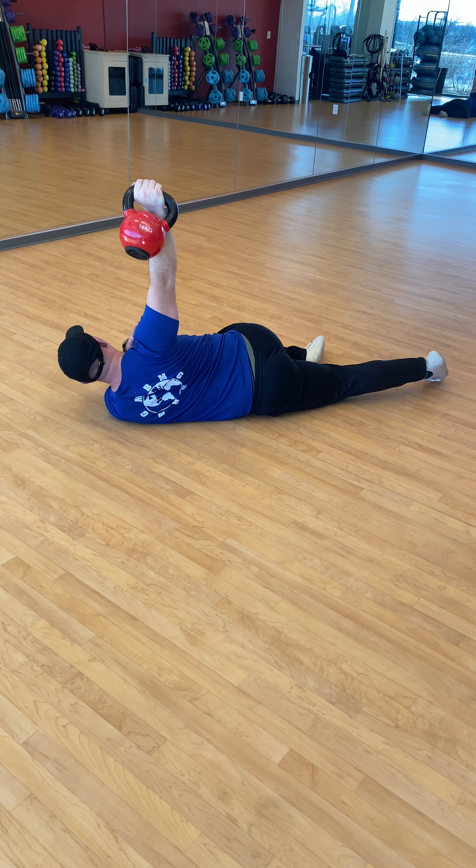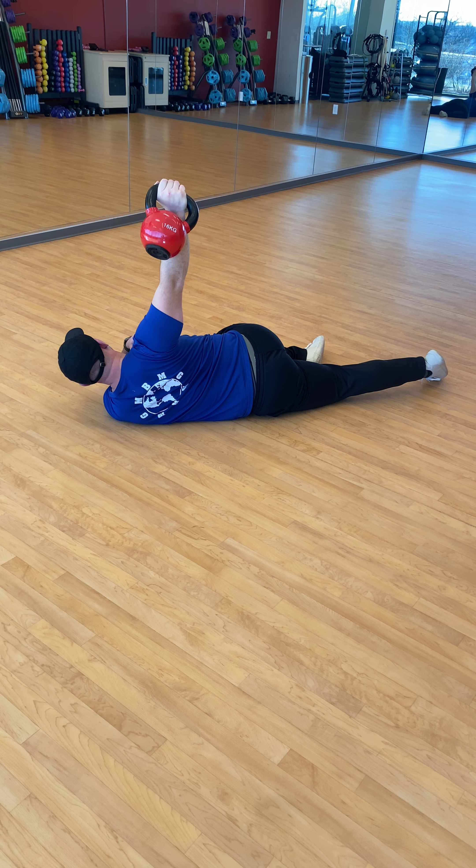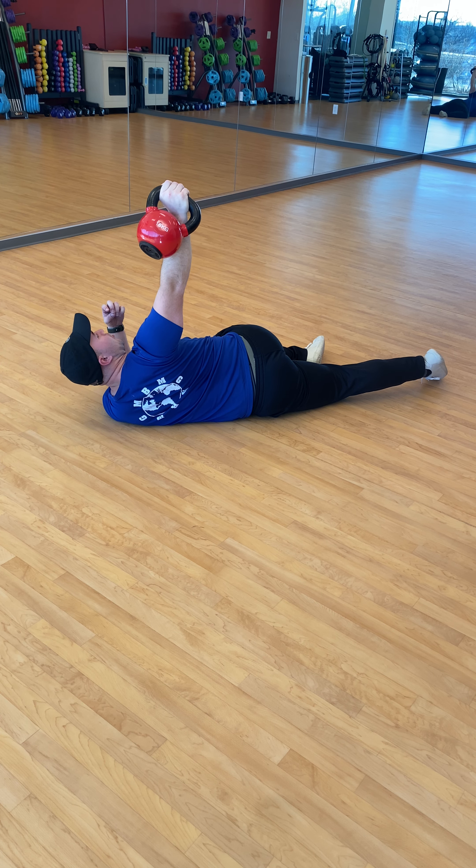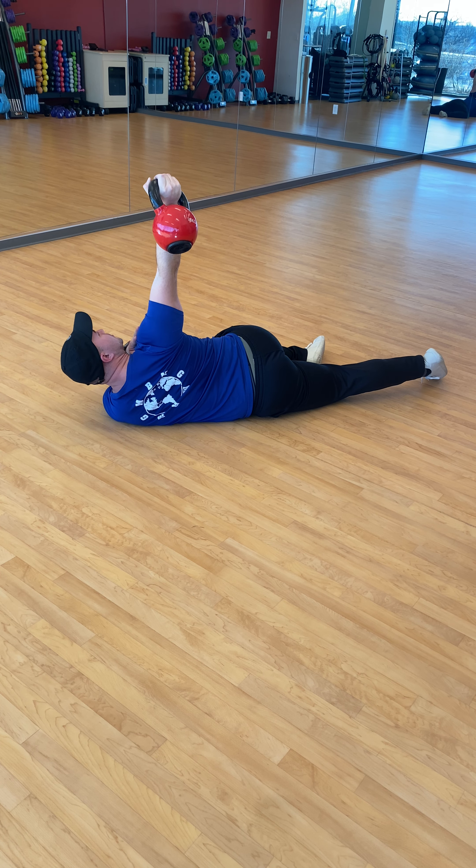Now with the shoulder blade, you want to pack that shoulder blade down. And then we're going to do a couple of rotations in the shoulder joint while we have a good slow exhale. So rotate externally here — get the thumb and try to rotate the thumb behind you.